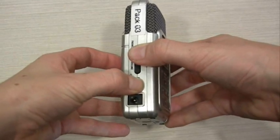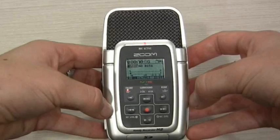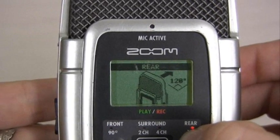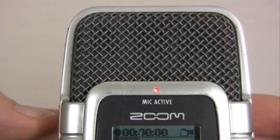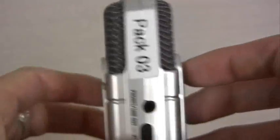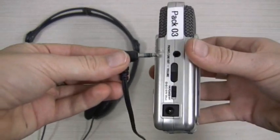Turn your Zoom on. By switching between the small arrow buttons either side of the word menu, you are able to decide which mics are activated on the Zoom. Notice also that when you have made a selection, the mic active light turns on to correspond with your selection. Next, plug your headphones in.